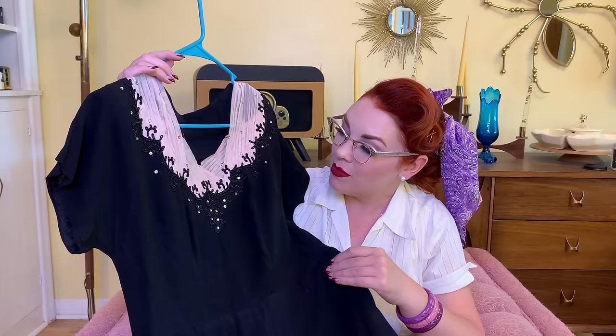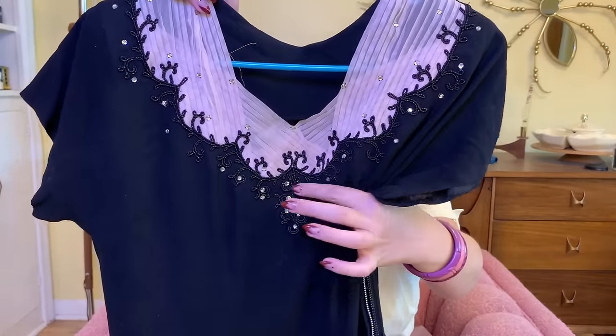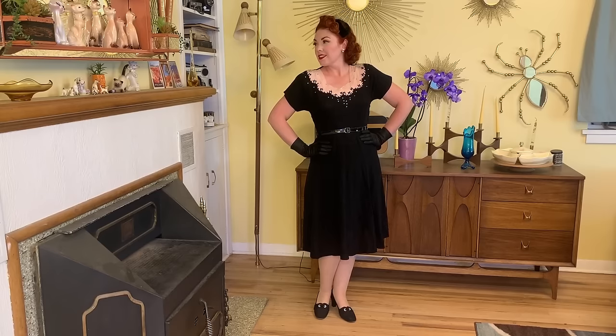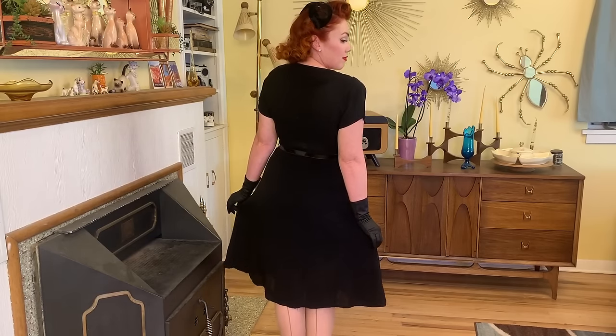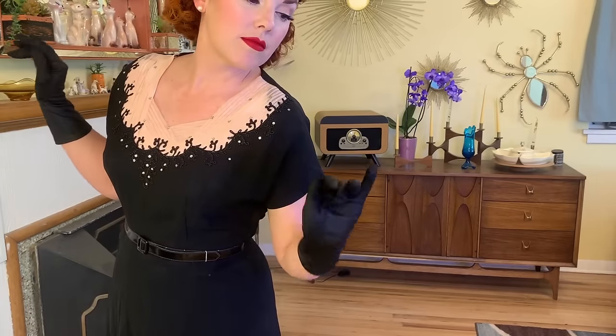Next up I found this gorgeous 1940s dress — black with pink chiffon accents, and there's some soutache on there. So pretty. Some rhinestones, you guys — this dress is magical. I am in love with it. It has some shoulder pads in really good shape — not hard or lumpy or anything. It's beautiful and I feel like it fits really well. It's super pretty on and I'm definitely going to get some wear out of it. It was too beautiful to leave behind — no way I could have left it on the shelf. I got it for $4. 1940s perfection.